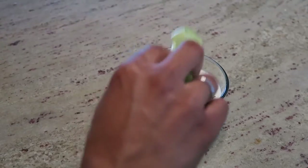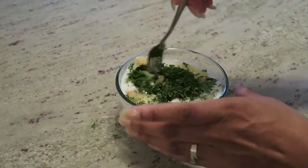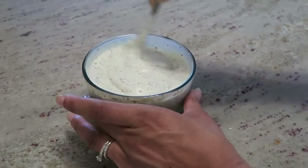Next, add two teaspoons of minced garlic and juice from half a lemon. Stir to combine everything together and then it's all done.